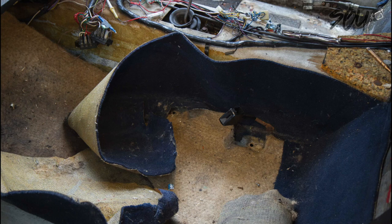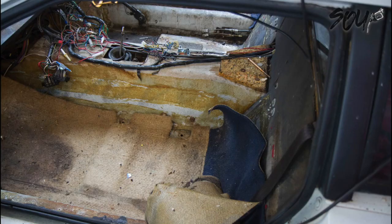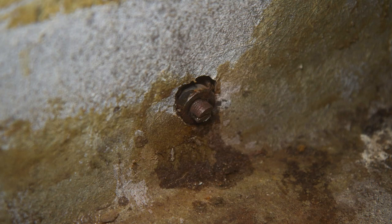You might remember this from episode five — this is the seat belt mount. It's not actually a body mount and it was completely seized. I cut the seat belt off because the seat belt receiver was broken anyway, so this is round two. I went in with some penetrating fluid and a small amount of heat because I didn't want to start burning the fiberglass, but no dice.